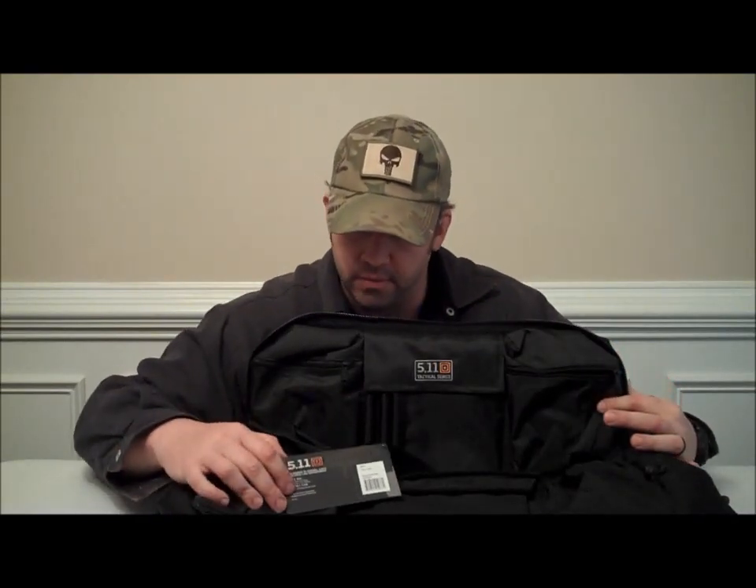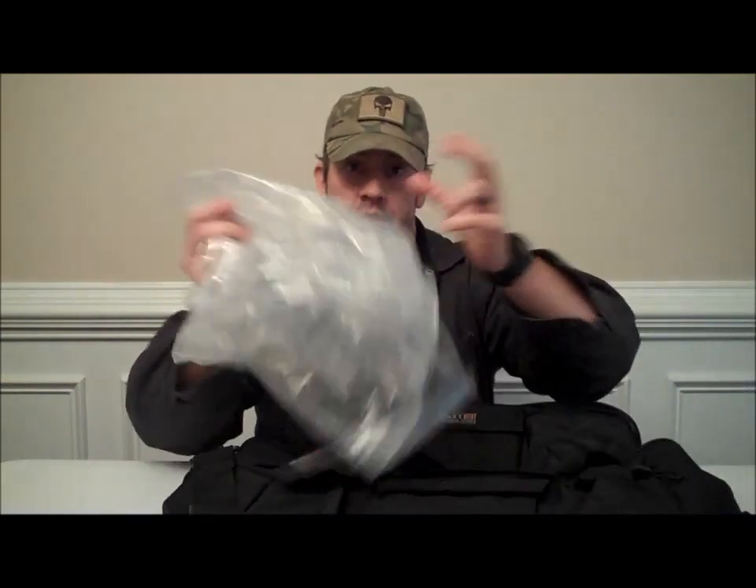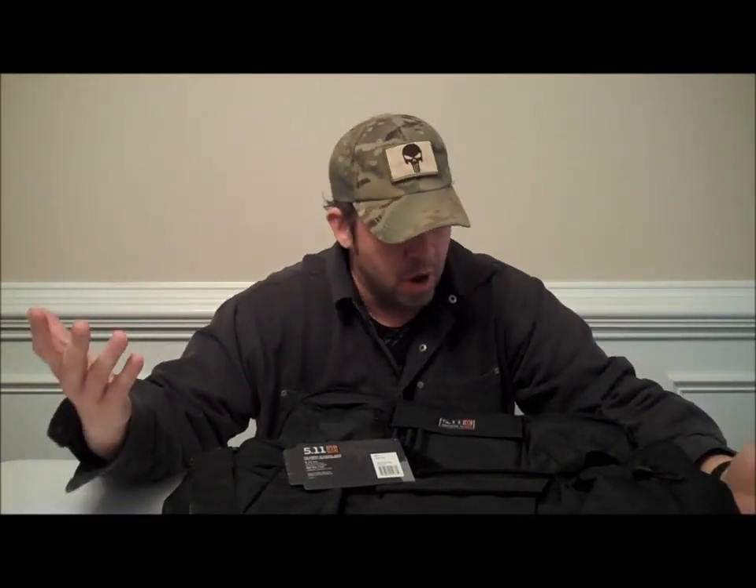Hey, it's Mark Sanders with Blackout33. I appreciate you watching my videos and subscribing to my channel. Today we're going to be going over the 511 Patrol Ready Bag. Just received this bag, just opened it, just took it out of the plastic. Overall, it looks like a good bag just from the feel of it. It would be something great to keep in your car, take to work, carry your gear in — gym bag and definitely a tactical bag. Let's get in here and go through this bag.